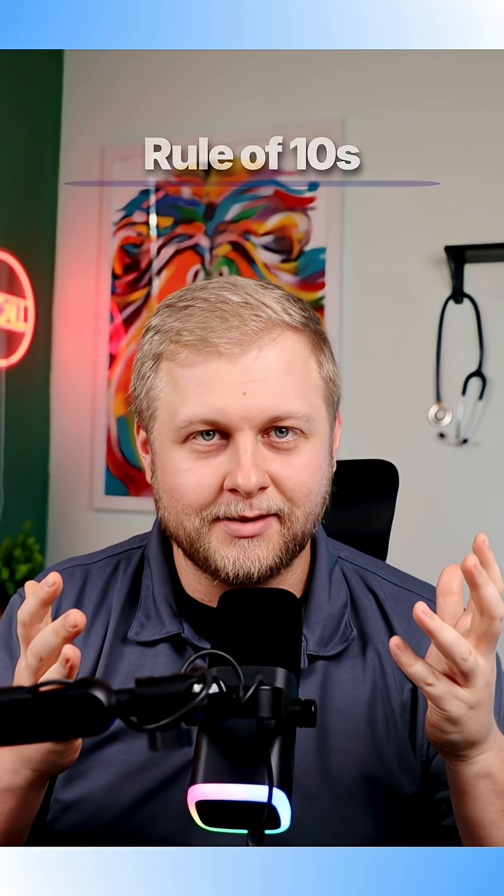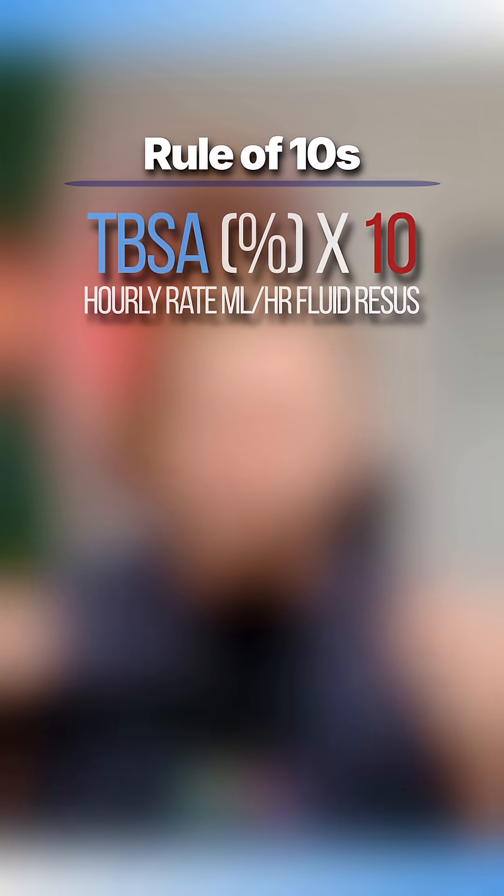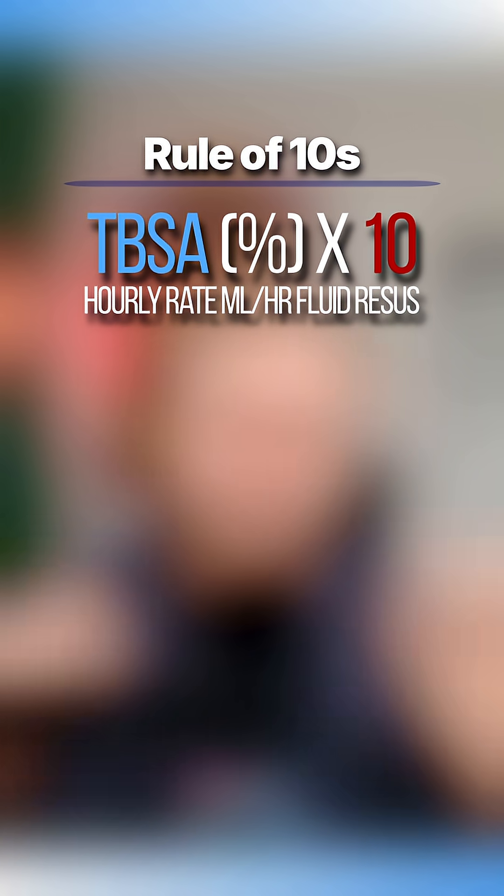So what's the new way? Instead of relying on a single formula, we now use a much more dynamic approach. It starts with what's called the rule of tens. For adults, we take the total burn percentage, multiply it by 10, and that's your hourly rate in mils per hour.